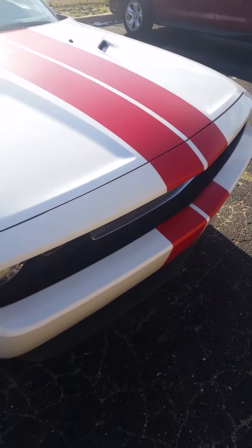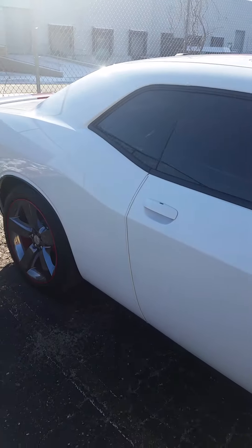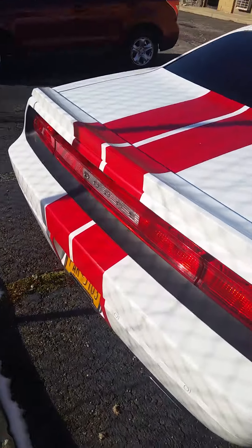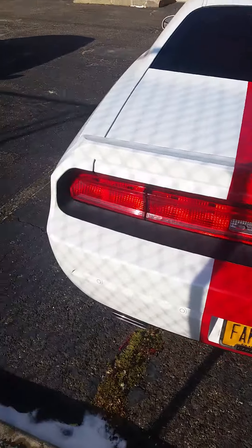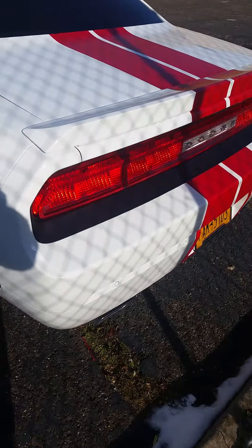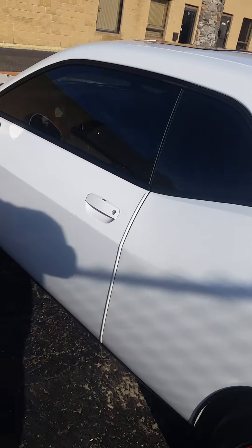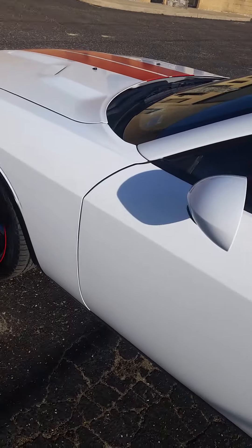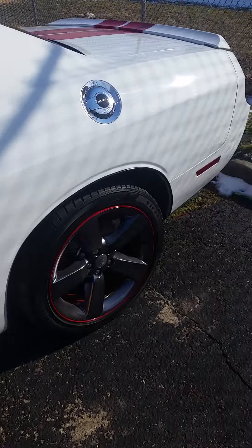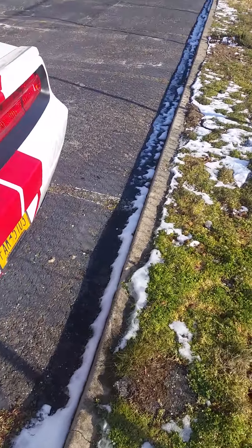So far I've done a couple things to the car. I got a cold air intake, upgraded the music system, changed out all the speakers, and added a subwoofer. What I also like about it is it comes with backup sensors, which is really good since I'm always parking in reverse. I also got the exhaust changed out. The car came with a push-to-start, which is pretty cool too.